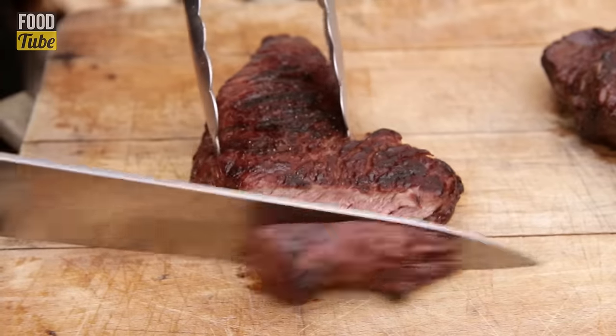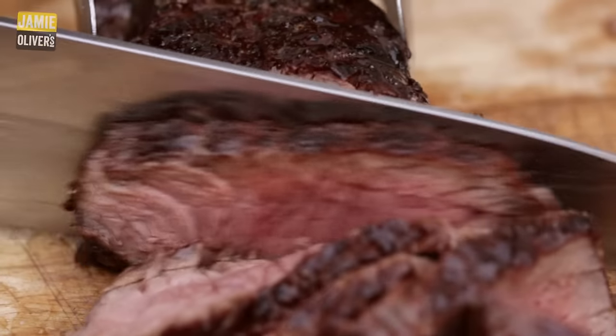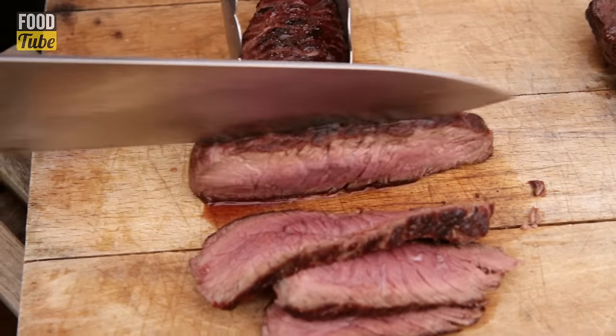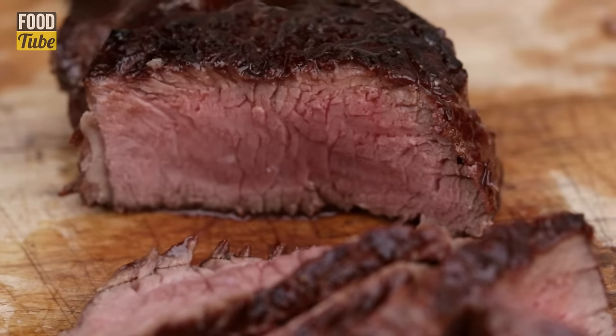We've got a beautiful medium rare cook rocking here — just the way I like it. That is perfect. Look at all those juices right there. These are beautiful. One for the camera guy — you know what, I always eat first and I feel bad because you've got to film it all. So this goes to you.